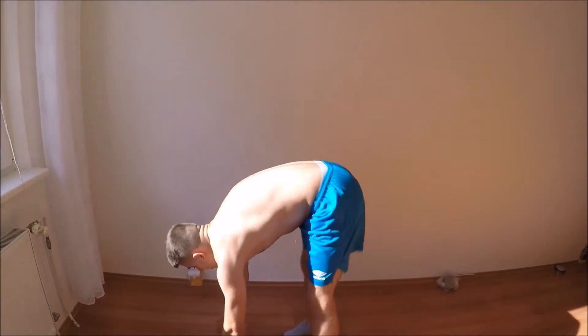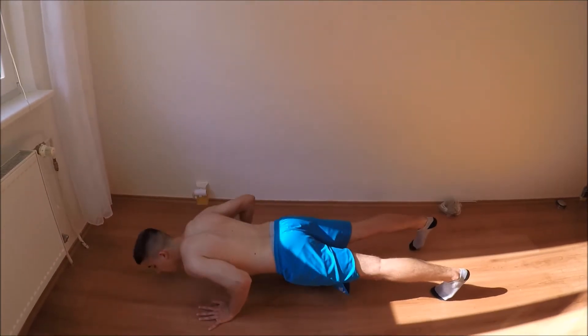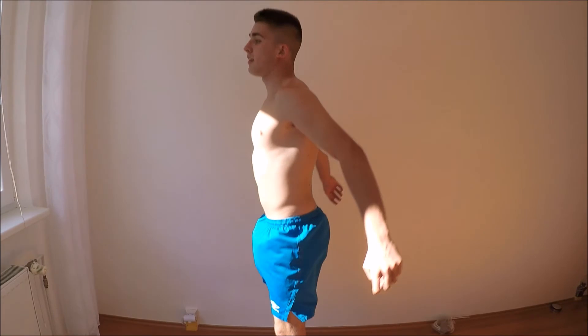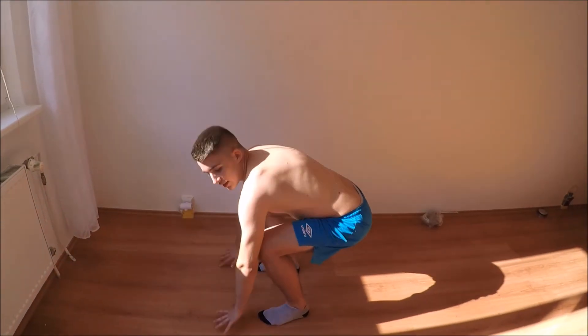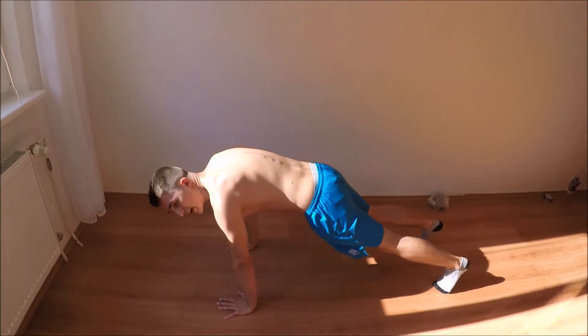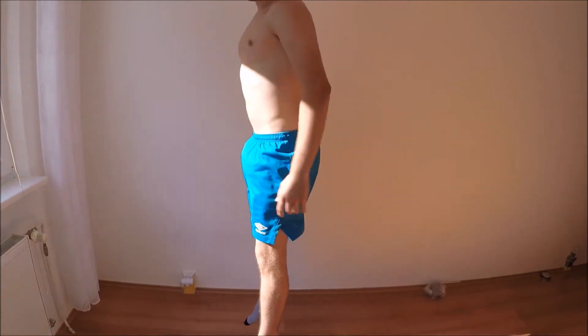For the burpees, I don't want to see you doing it wrong. Instead, you should focus on doing a squat, then jump into a push-up position, do a straight push-up, jump back into the squat position, and then jump up.